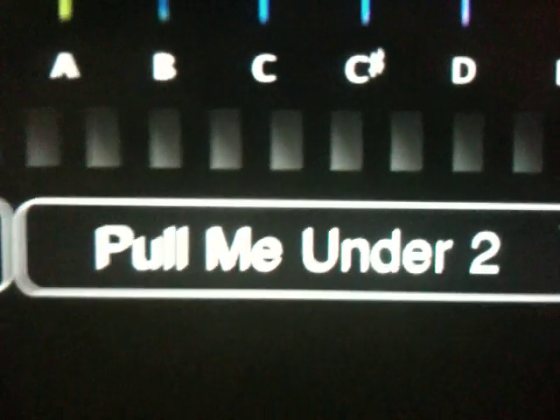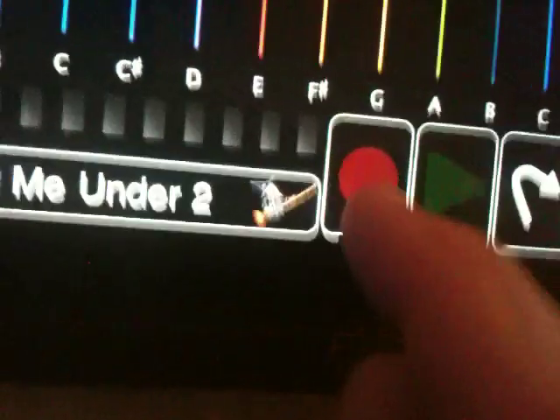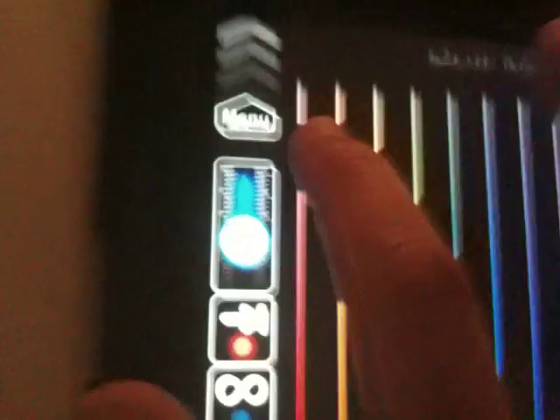One of the cool things about MorphWiz is that we give you the ability to record some ideas and have some fun in that way. Notice this large red button — that is the record button. If you press it, it illuminates in a bright red glow. Now it's waiting at the first beat of the first measure. This little gray bar here shows you your beats and measures. So as soon as I press the first note, we'll be underway — it'll start recording. Here we go.